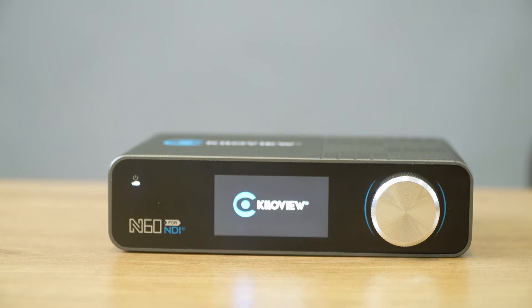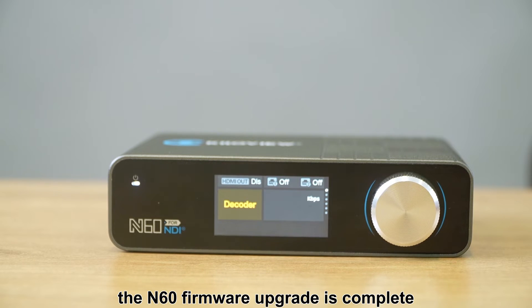Please pay attention. After the restart, the N16 firmware upgrade is complete.